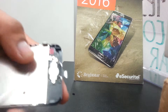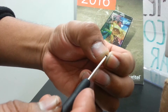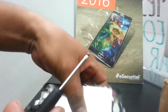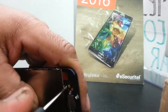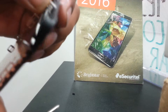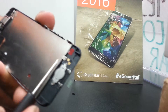Now go ahead and replace the last screw — the one that we didn't replace when we removed the panel. If you want to see my other video on how to replace the ear speaker and camera, I'll leave a link in the description so you can check it out.